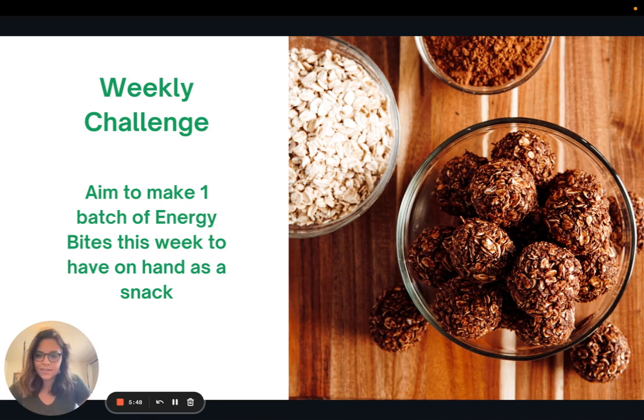Super short and sweet this week! For the weekly challenge, I want to challenge you to try and make one batch of energy bites this week to have on hand as a snack. If you're feeling really ambitious, you could make a double or triple batch — you can put these in the freezer and they can last for quite a bit of time, and then you can have them on hand for the weeks to come. That is it for today. Thank you so much for joining me and I look forward to seeing you all next week.